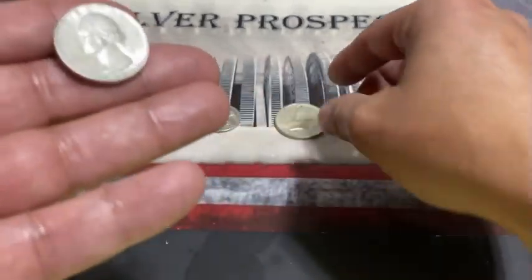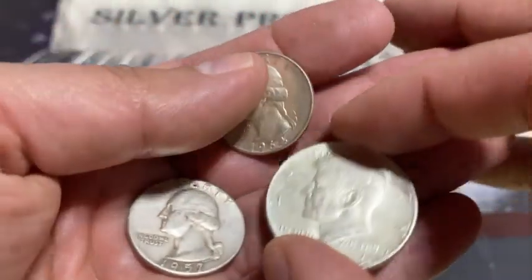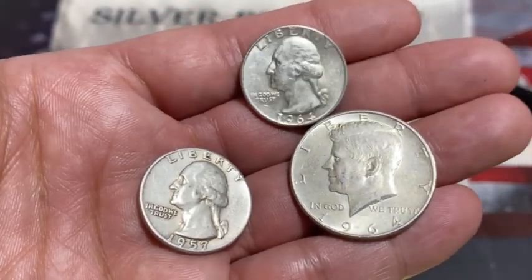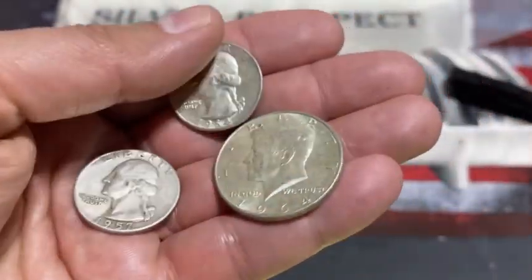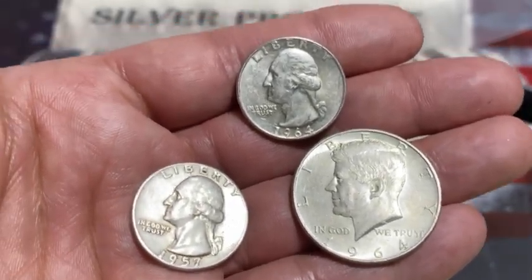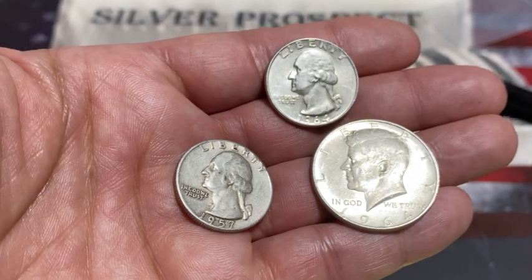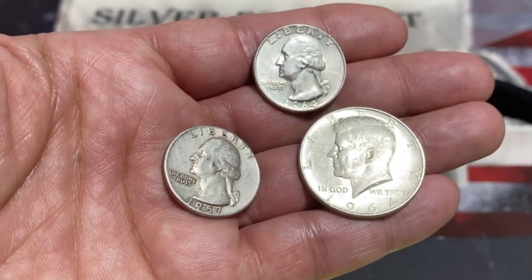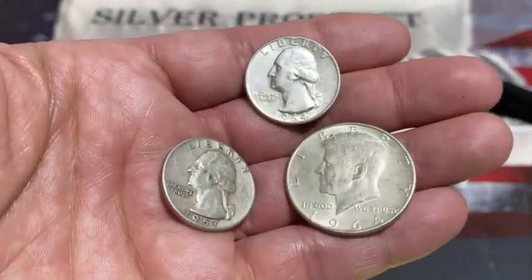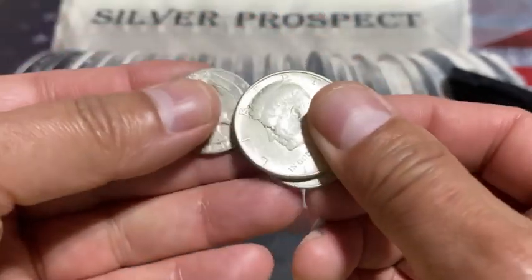I did pay $24.34 for this set. I'm still learning how to convert the price on silver from constitutional coins — this is constitutional silver, and I'm starting to add junk silver into my stacking. It's pretty good to have. If everything ever went bad, instead of using your real silver rounds, this would be a good way to do some bartering.